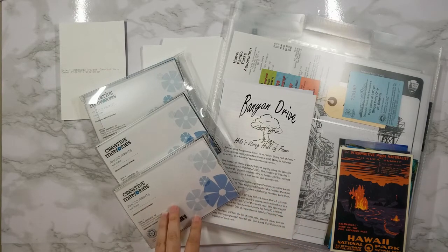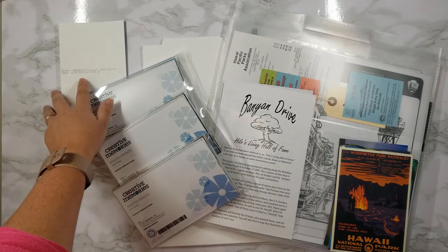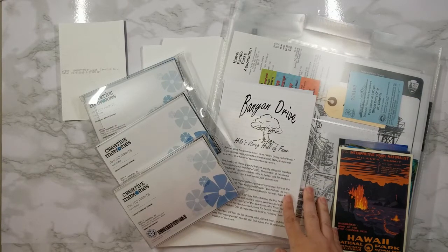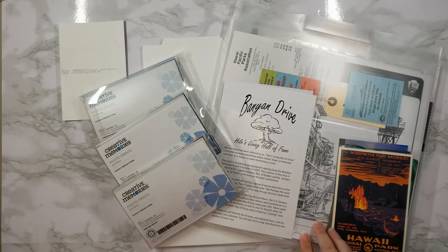I like to print my photos with Creative Memories because not only do they print with the time and date on the back, but they also print a project title so that you can easily organize all of your photos. I also have my folder here that I've already organized with all of my postcards, memorabilia, and other pamphlets from my trip. If you guys missed that, I can link the video in the description.